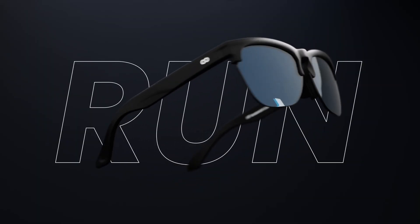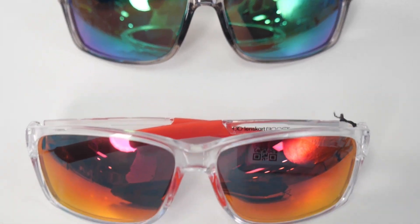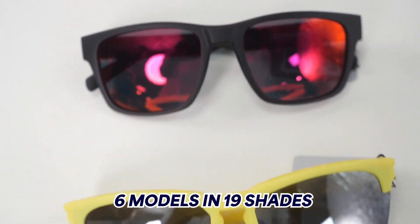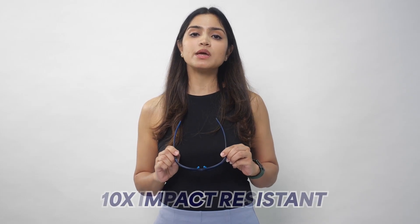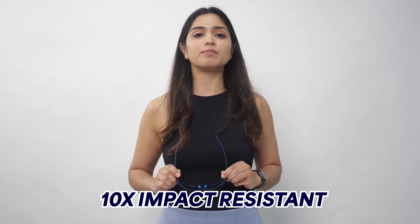The third category in the league is Run, designed to make you run better. In this category, we have 6 models in 19 beautiful shades. The material used is TR90, which is highly flexible and durable. The lenses are PC, which are 10 times more impact resistant than any other plastic lens.